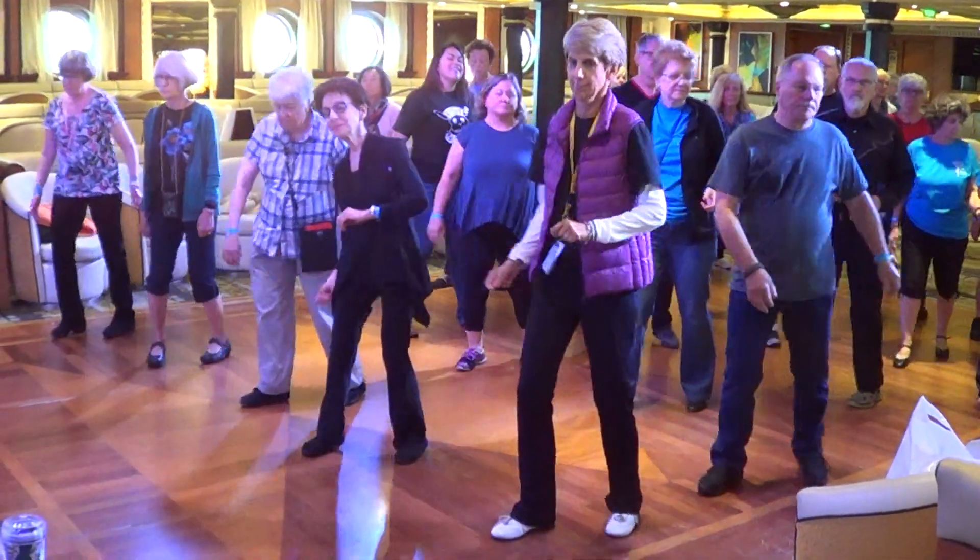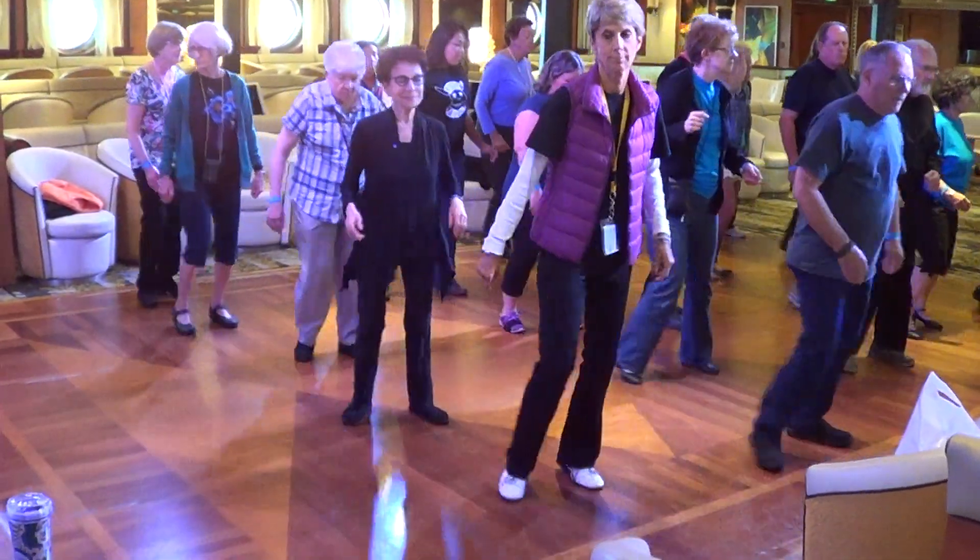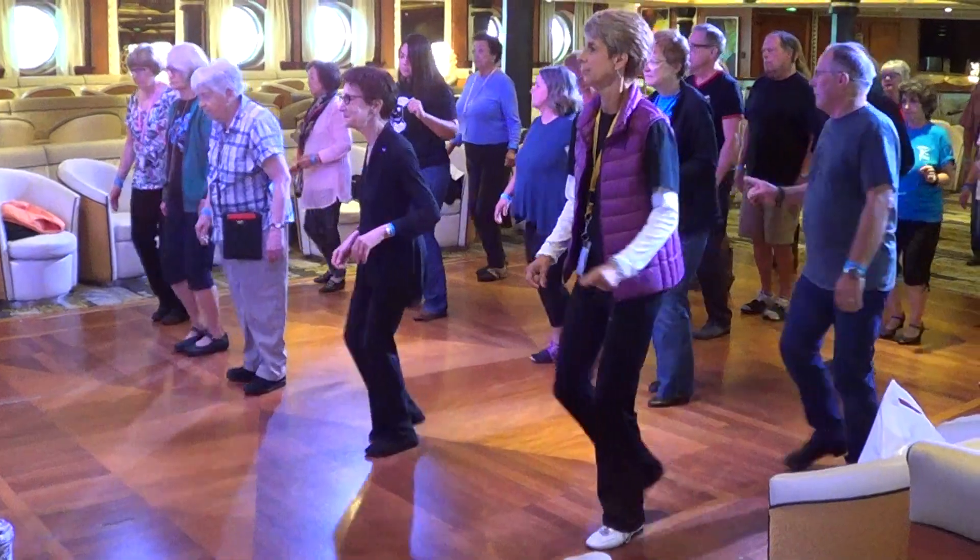Step, turn. Come on. Jazz box, jazz box front, and great line.